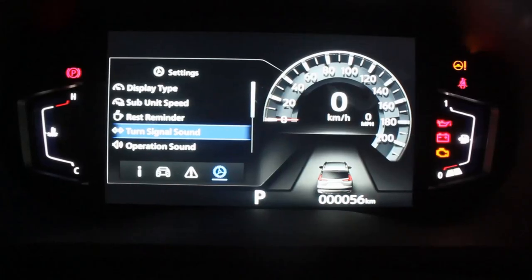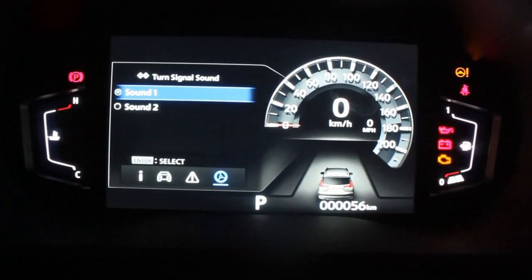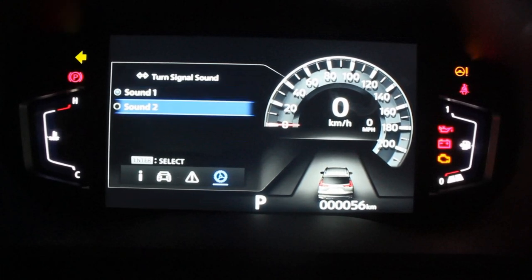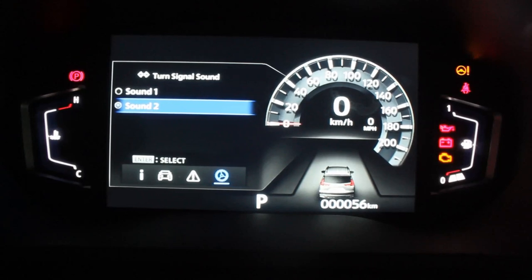Here's a walkthrough of the digital instrument cluster. There are three display modes and you can toggle and interchange them. As you can see, you can do a lot with it compared with the analog cluster of the regular Expander. The coolest thing - you can actually change the turn signal indicator sound. This is so cool - probably the coolest thing I've seen in a Mitsubishi so far.